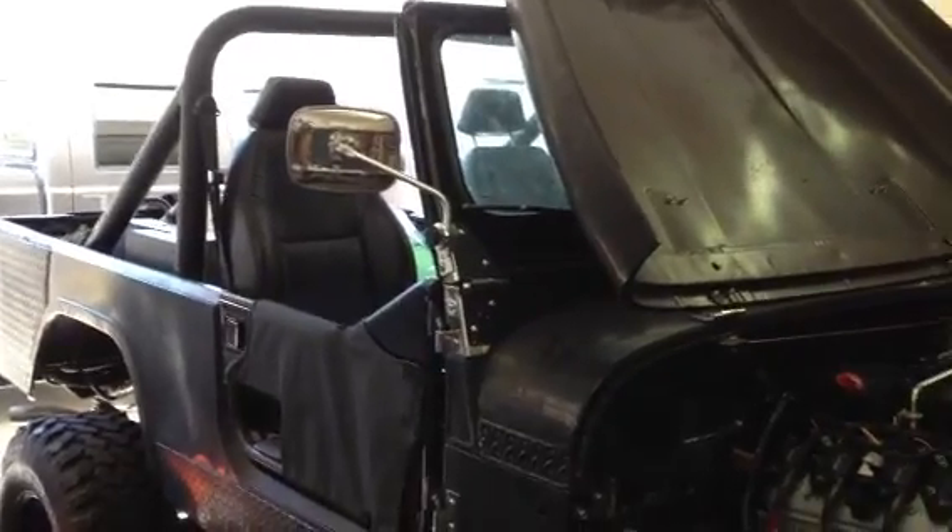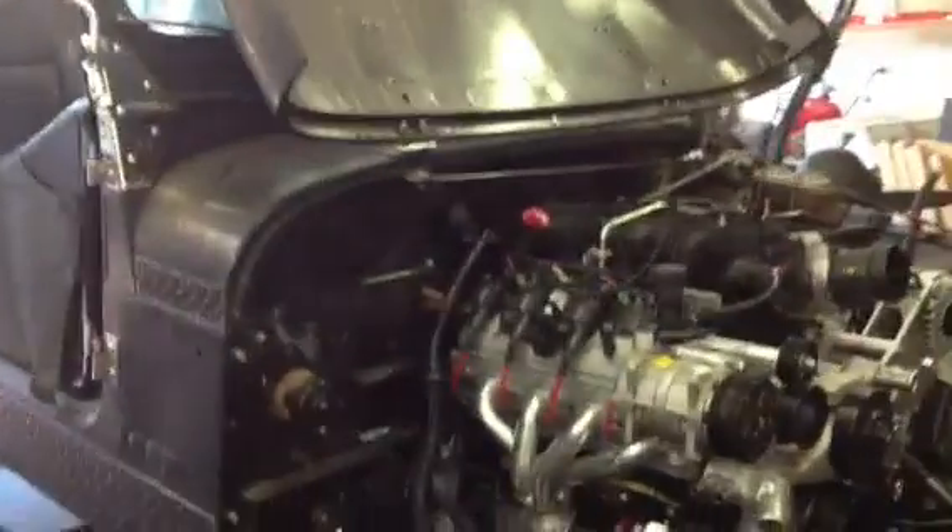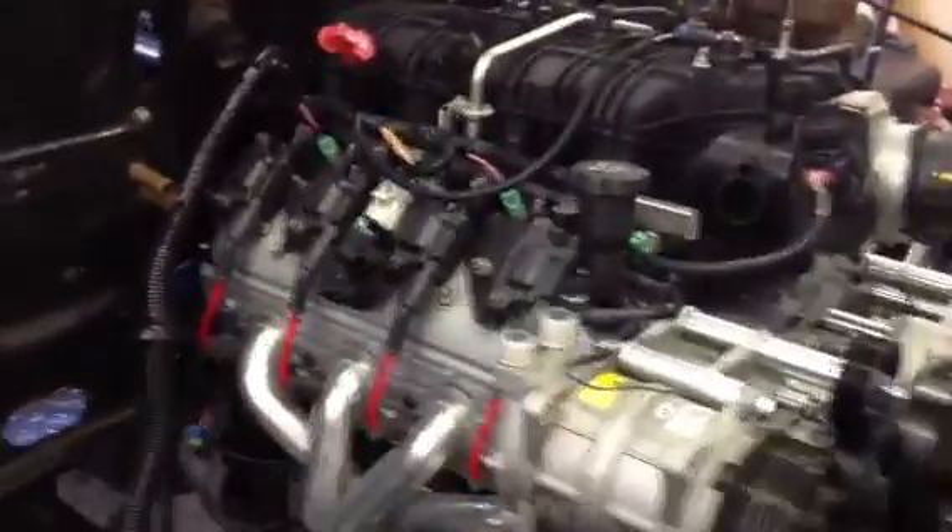What we're working on is an '84 Jeep Scrambler CJ8. We put a 6-liter LS motor in out of a 2009 Chevy Silverado 2500.